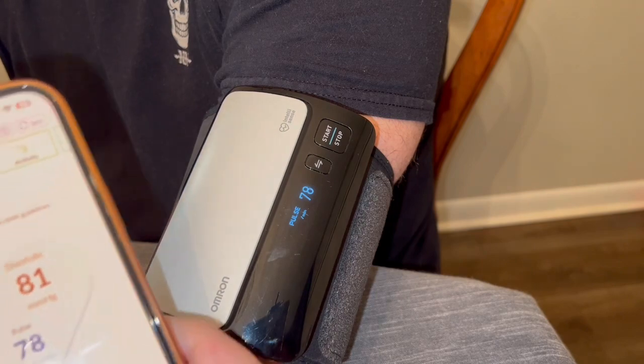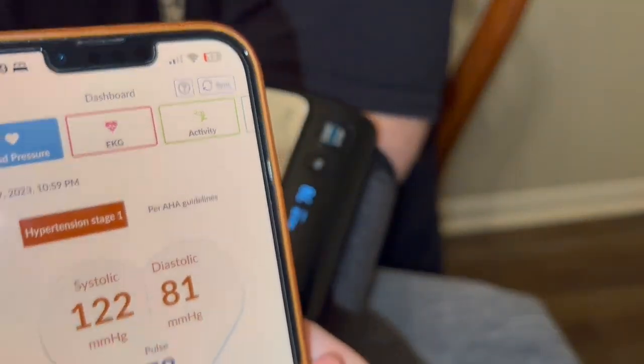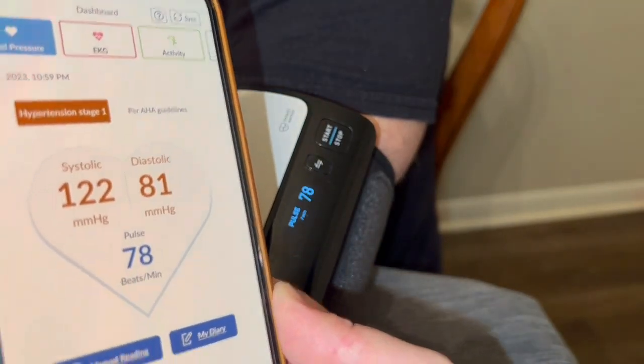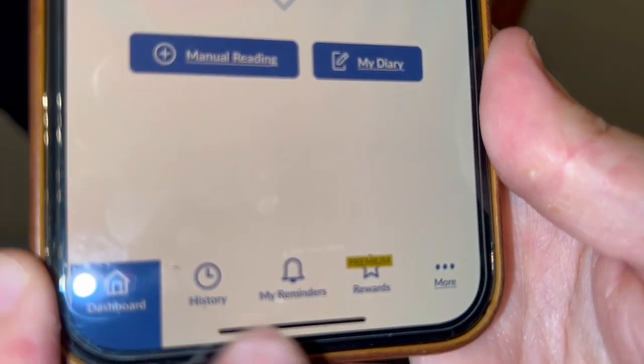As you can see here, you just go up to the corner and you press sync, and it will actually show the reading on here. And as you can see, it's the same thing. If you look down here, they've got different history reports that you can look at.